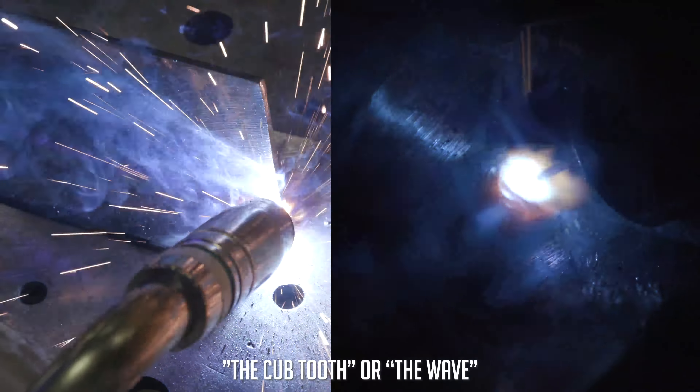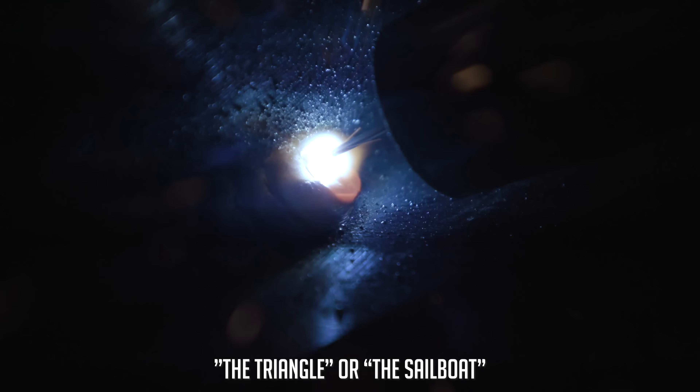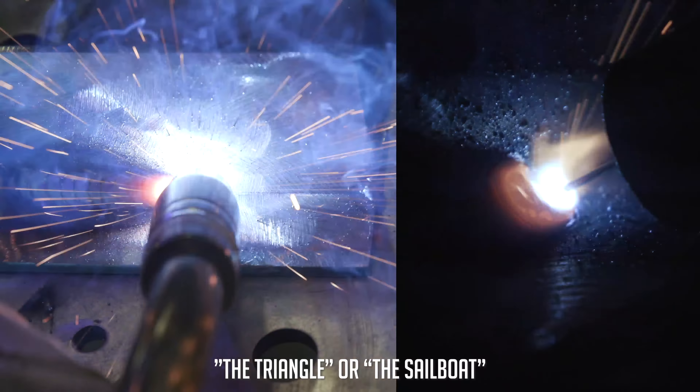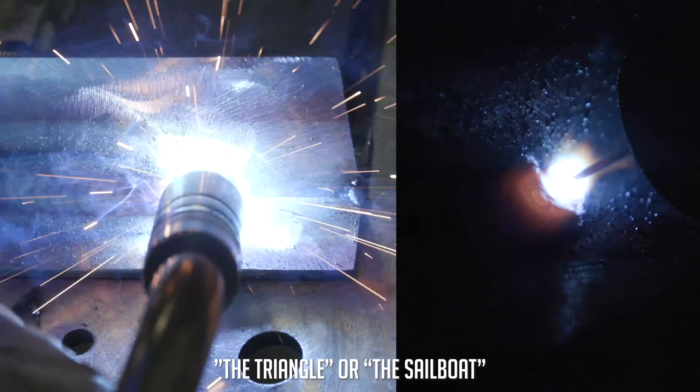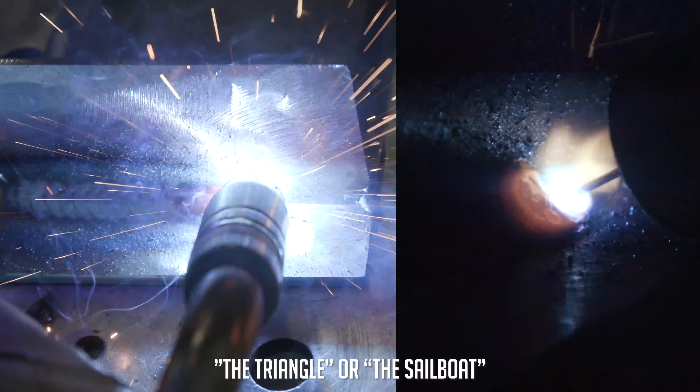Up next is the triangle — I think this looks like a little sailboat, but that's me. So we're going to go down diagonal, go back diagonal, go back down, and stepping forward diagonal again, and we're going to repeat that all the way down. Light up on the edge of the plate, step forward, right when you hit the root you want to step back at a 45, and come straight down. Look where you just left your weld, keep it the same width, and as soon as you hit the bottom shoot forward at a 45, stepping up to the middle of that joint. Then shoot straight back at 45, make sure you're overlapping that weld a little bit — because you won't get that dime effect otherwise — and go straight down. It's pretty simple, I caught on to this one pretty quick, and you just keep the same movement all the way down.